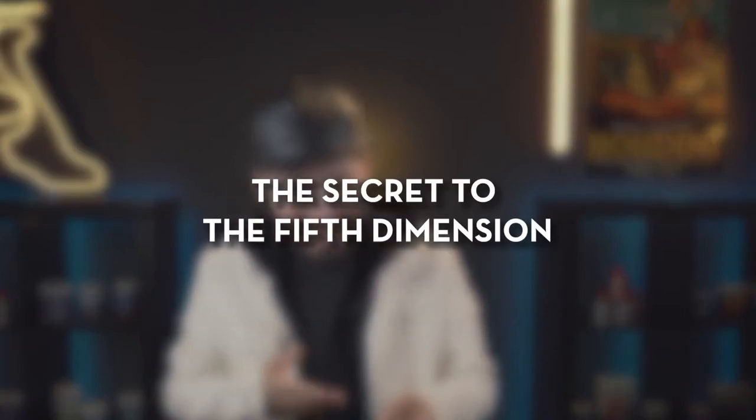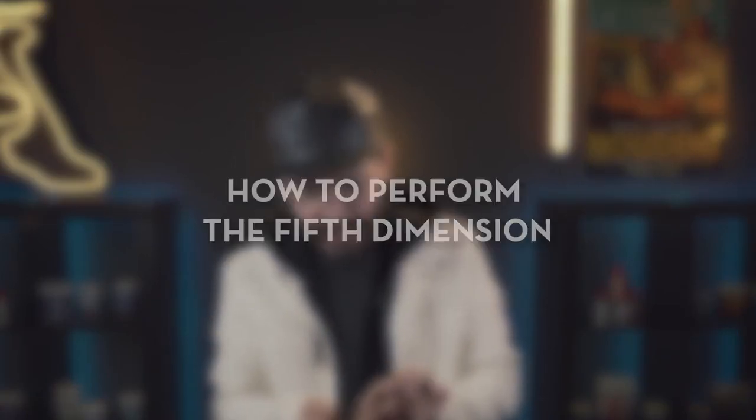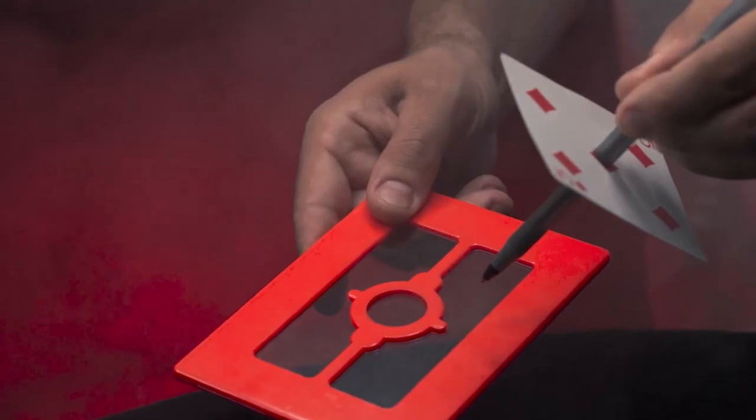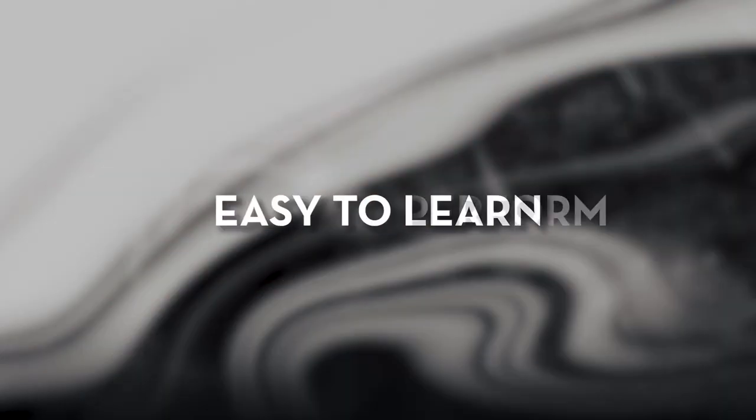You will learn the secret to make the Fifth Dimension work and how to perform it. Also includes a scripted story to help you entertain your audience and friends. Carry it with you everywhere you go. The Fifth Dimension is self-working, easy to learn, and easy to perform.